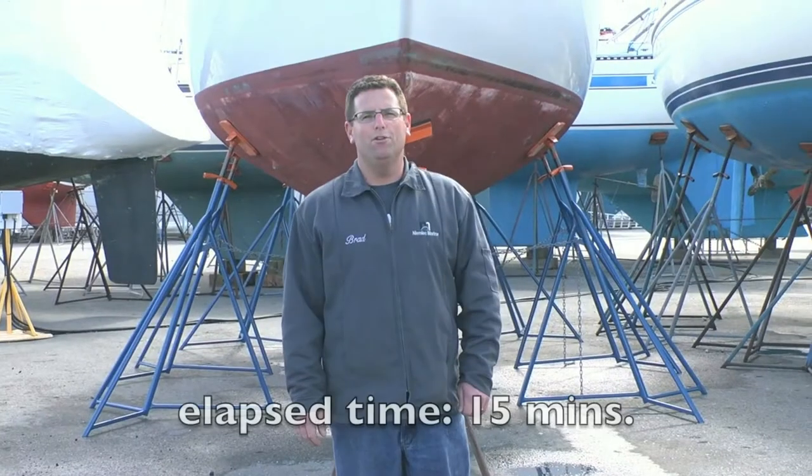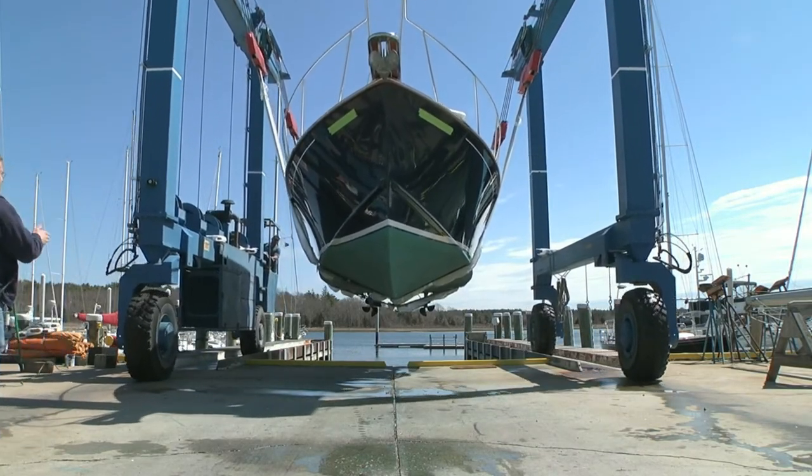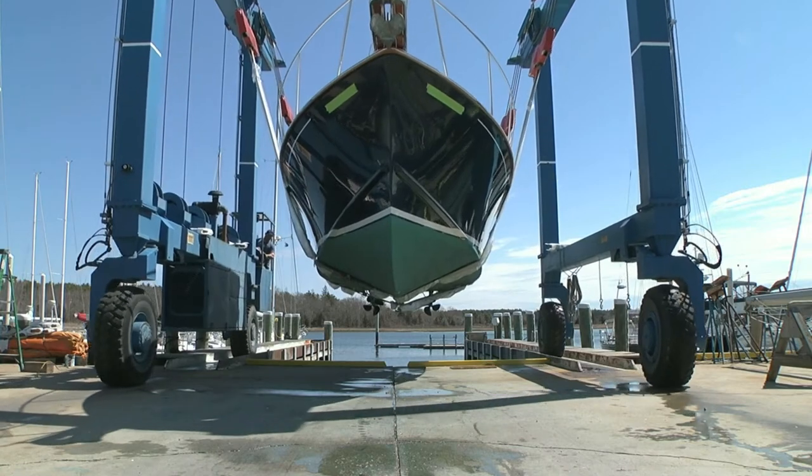And there we have it — Cape Dory 33, locked up and secure. Of course, Brownell stands are even easier to install below powerboats, in this case a 33-foot 40-er.